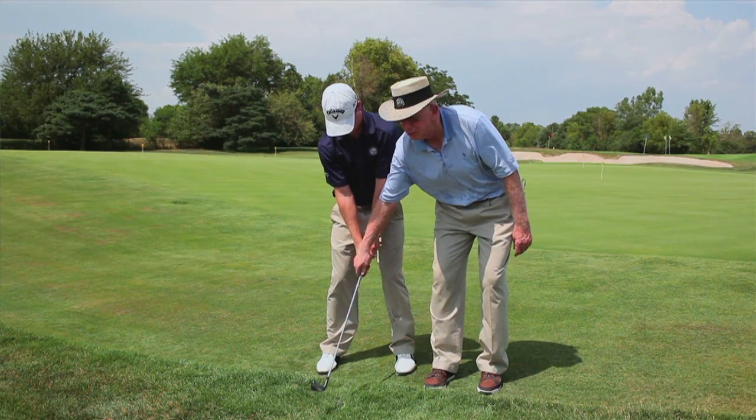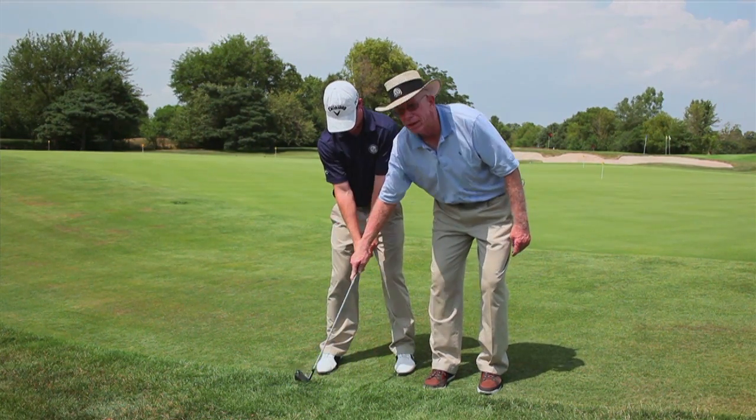If you work on your waggle and your grip pressure, you too are going to have a more relaxed golf swing. You've got to be relaxed when you play. Thanks for watching this tip from Cog Hill Golf and Country Club.